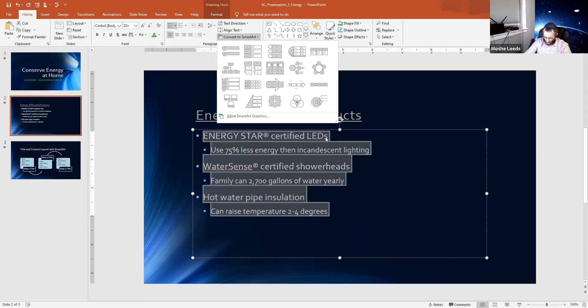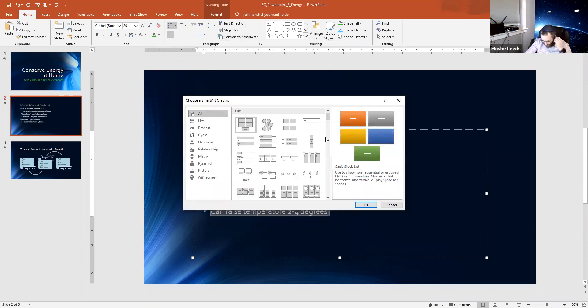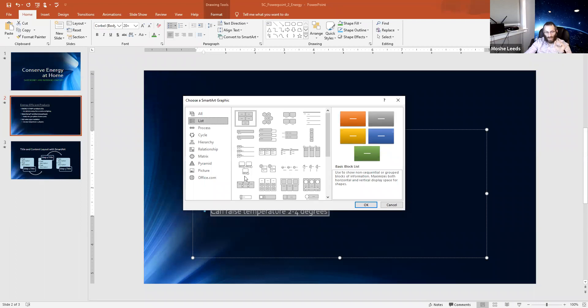I'm going to click on 'More SmartArt Options,' go to the List gallery, select List, and the option I want is 'Vertical Box List.' I'm going to press OK. Now watch this — boom, there we go.